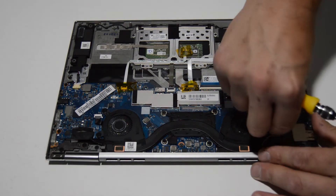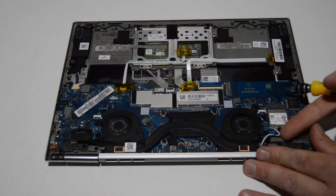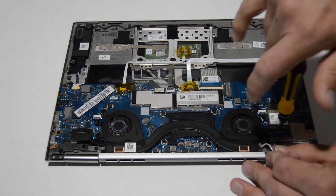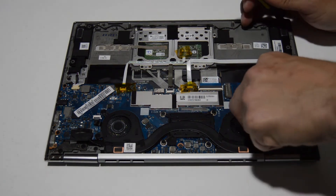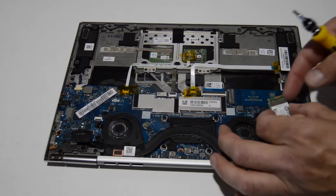Now we'll go for the Wi-Fi card. Take off the tape, pop those antennas up and off with your fingernail, remove the screw, and you can wiggle that card out.